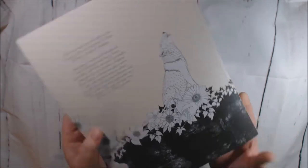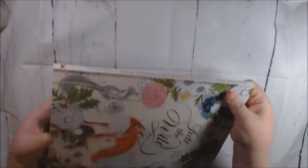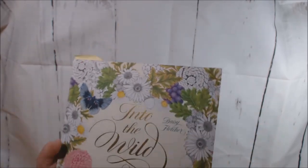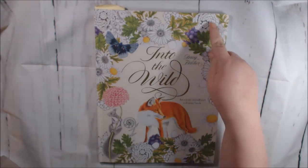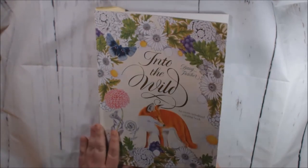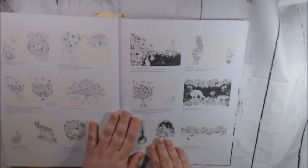Here is the back of the book. This is what the spine looks like. It's got really pretty gold foiling. This book is large — it's 12 and a quarter by 9 and a quarter. It is really big, but it's so pretty. And it's high-quality paper, really nice cardstock. Just like Birtopia.